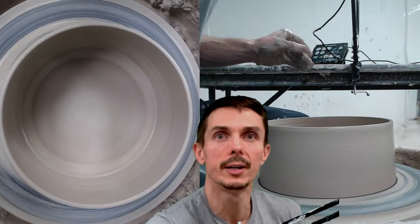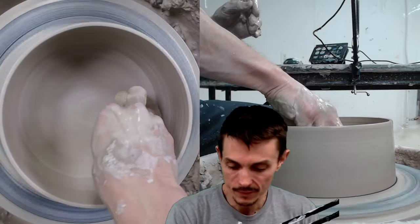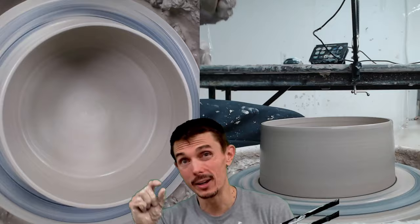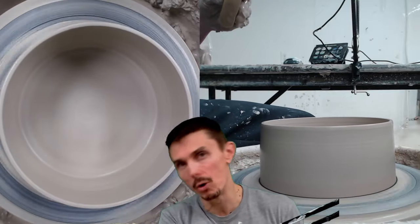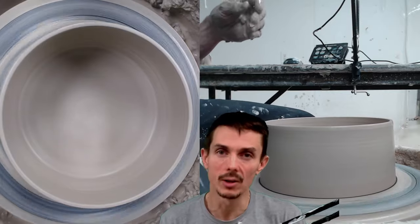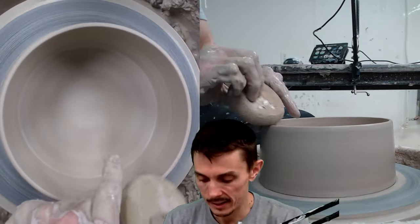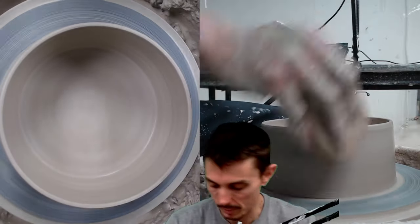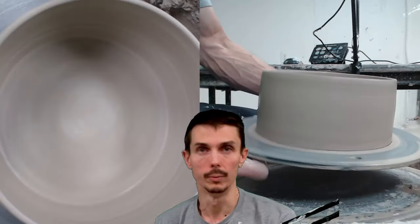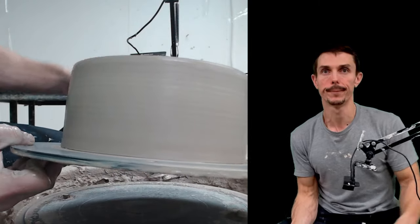Notice we have a wall pretty much straight up and down, coming in just a little bit. The base I've left a bit thicker just so there's a little more weight down there to keep the bowl from tipping. It's going to be a lot harder for the animal to push it around and flip it over. I've also left the wall a bit thicker than I normally would for a regular human bowl, and you're done.